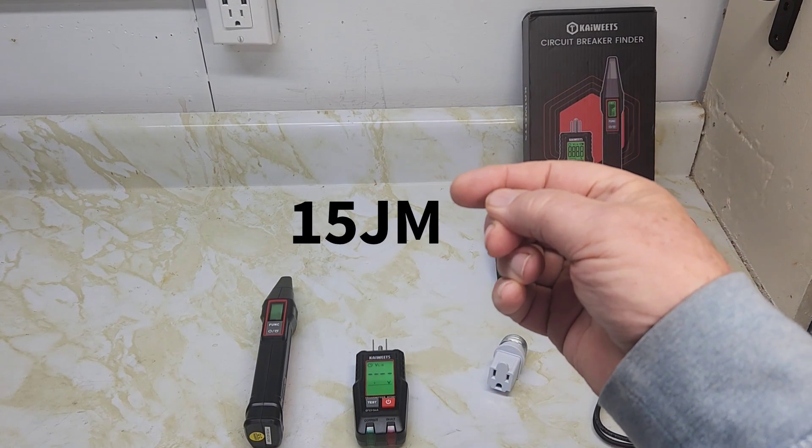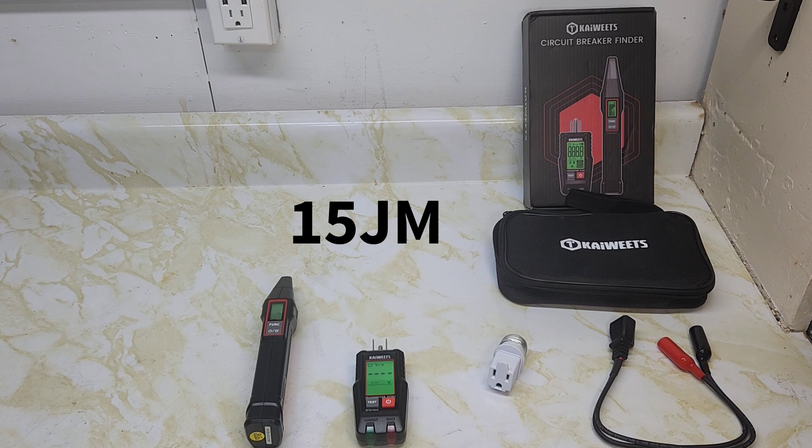Don't forget that 15% discount using code 15JM on the Kawitz circuit breaker finder. This kit comes with a nice carrying case, two triple-A batteries for each device, a five-minute auto-shutoff on both units, a light socket adapter, and alligator clip leads. Special thanks to Jane from Kawitz for helping with my questions. Please subscribe to my channel — it doesn't cost anything and helps the channel grow. Thanks for watching!